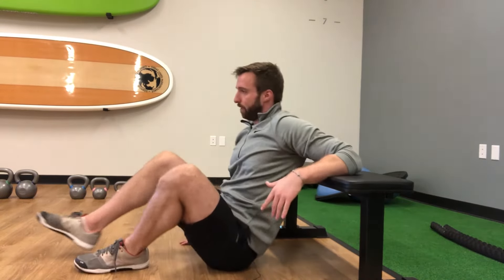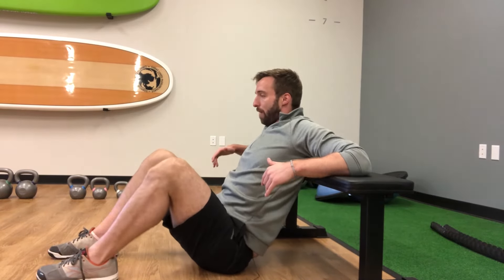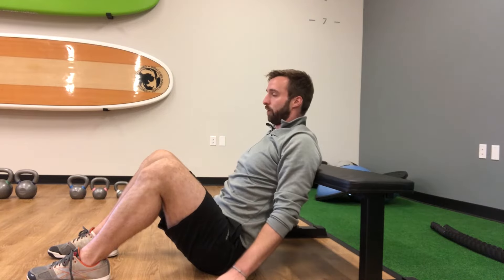Pretty straightforward to perform. We just need a bench. Position your back with the bench about midway up your back. You can have your arms bracing at the side, or you can also just have them resting at the side.